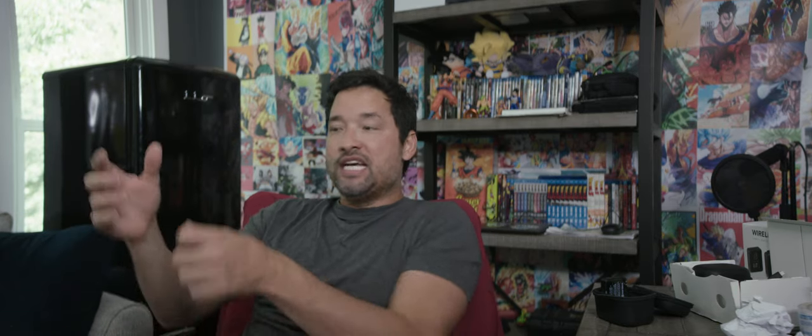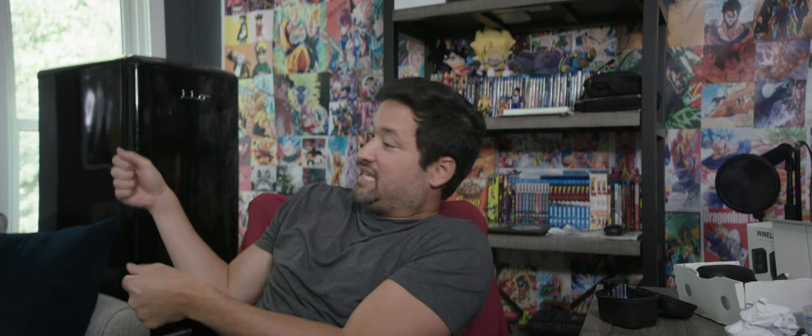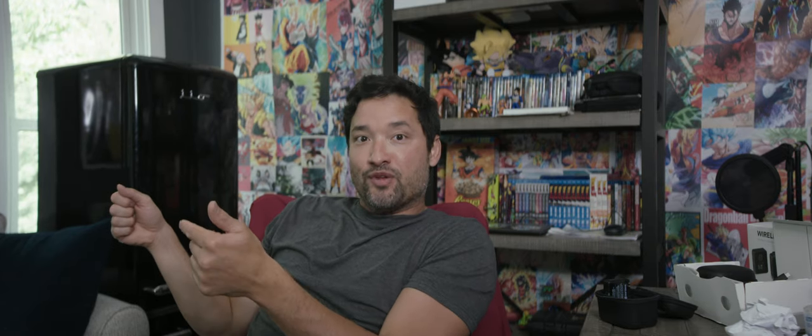When I shoot, I hold the camera like this, and most people have their monitor above or behind the camera — this is how you shoot. I don't shoot with the camera on its side looking at a side-mounted screen. That was a big deal breaker for me.